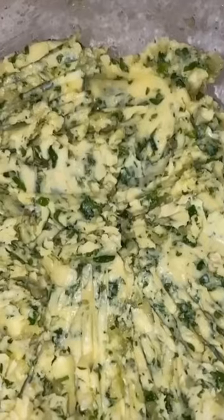Today we make your favorite hibachi dinner. Start with some butter, add some very fine parsley and some mashed garlic. Now mix very well. Don't worry, we're not using the whole thing.